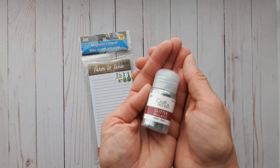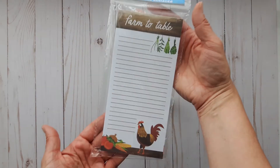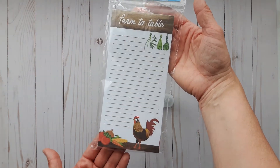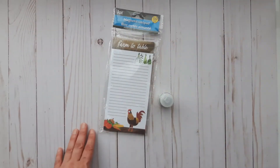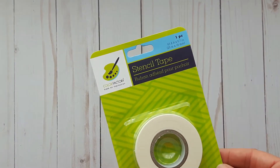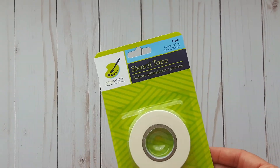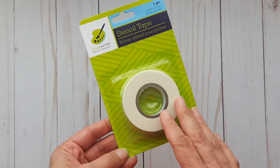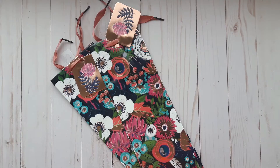I got a couple of things for a friend — she was on the hunt for the micro glitter in silver, and I also got her this cute paper pad. Something new I found is stencil tape — it's supposed to be secure but not permanent, so it'll help hold down stencils. I'm also hoping it will help hold down my dies when I do die cutting.